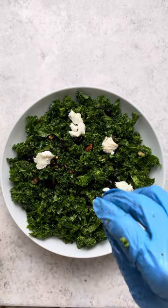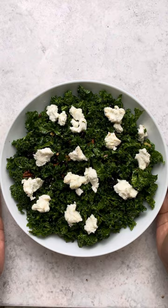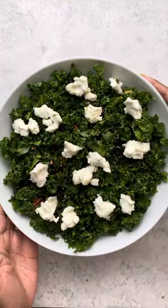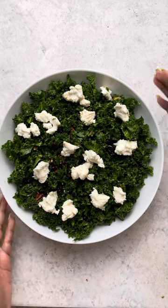There you go. This is my kale salad. I hope you enjoy, and if you like this video, give me a thumbs up and please subscribe. Enjoy guys.